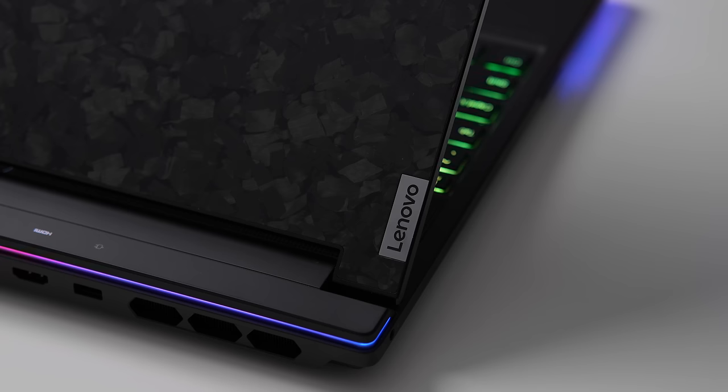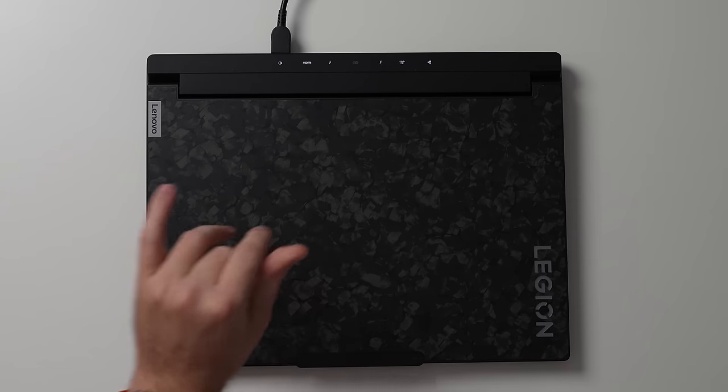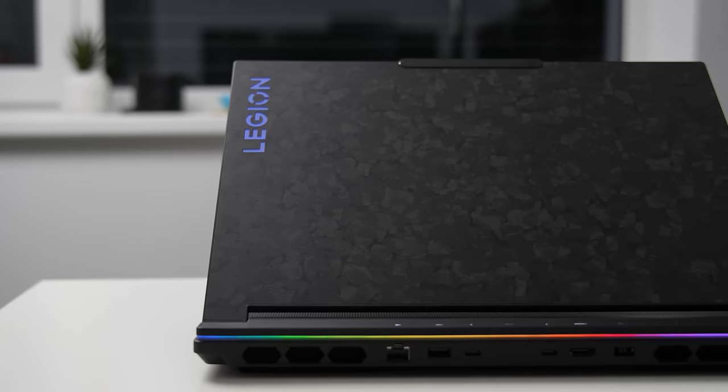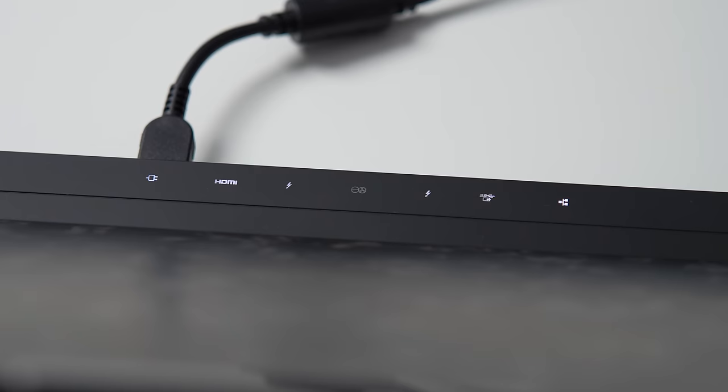Let's first talk about design. Right away, we can see that Legion 9i looks very different compared to the rest of the lineup. The lid cover is quite interesting — it is made of carbon flakes, which are sprinkled onto the lid during production and then pressure forged, making each Legion 9i unique in its pattern. There are a total of 8 layers. This process is reportedly unique to Lenovo and first in the industry, apparently to offset the added weight of the custom liquid cooling system.